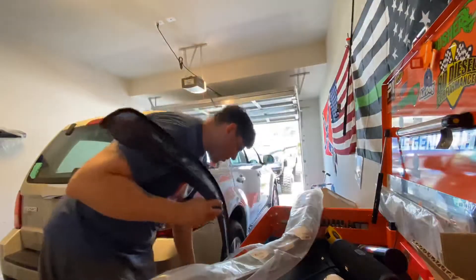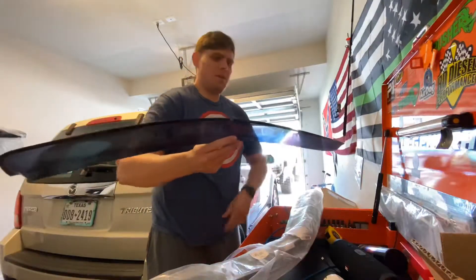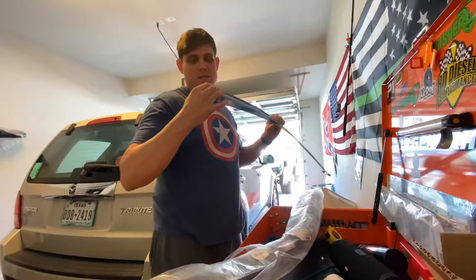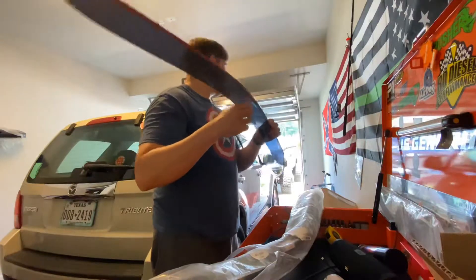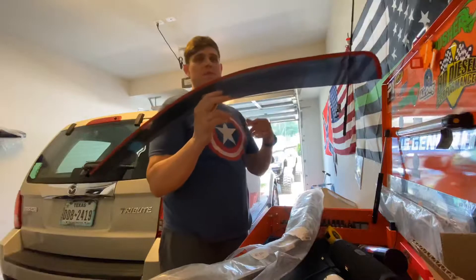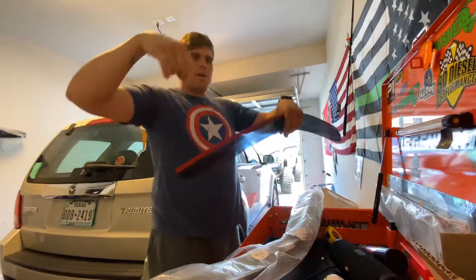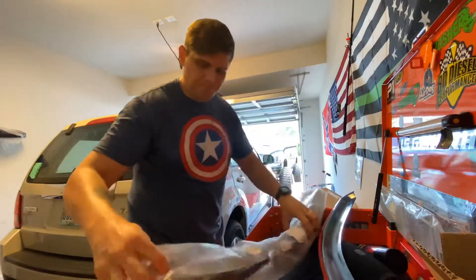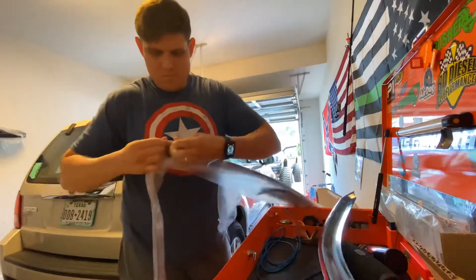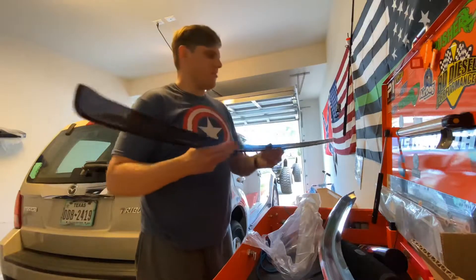We're going to start installing these right now. Let me get these unwrapped — I don't really see anybody installing these on theirs. Pretty much all they are is bent visors, pretty thin, not a big deal. I do have some other things coming for this truck as well, very soon. This is for the front passenger, pretty straightforward — you put it on there, leave a little bit, peel the red backing off, and it'll stay on. These were like 36 bucks on Amazon.